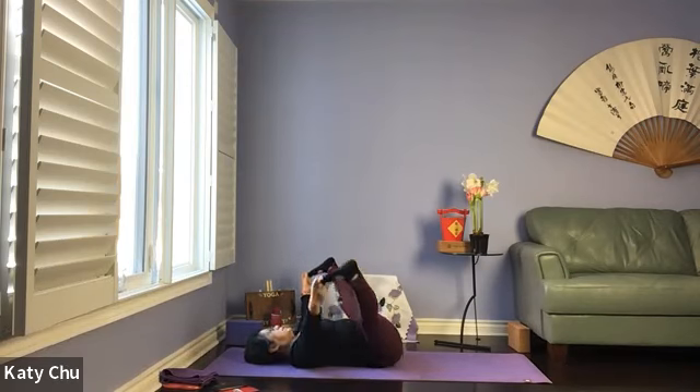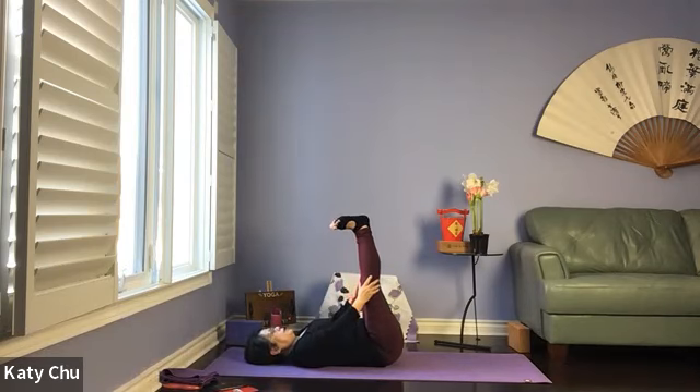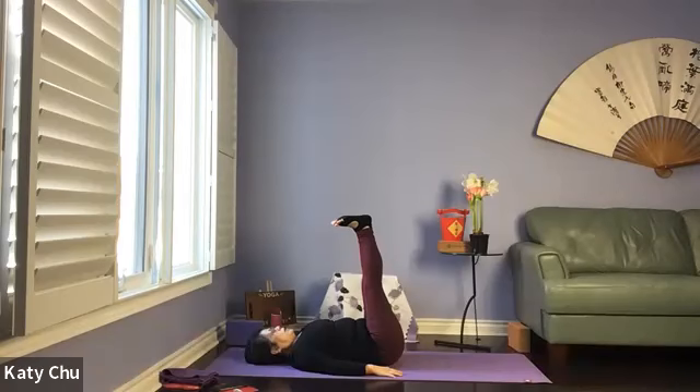Slowly, slowly come back to center, bring your legs together, flex the feet, arms down by your side. Feel free to close your eyes and listen to my verbal instruction. Let the blood circulate back to your heart, helping you with circulation, stretching your hamstrings — energize the body.